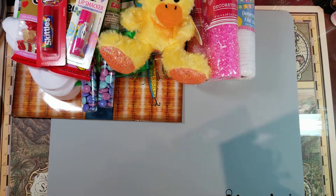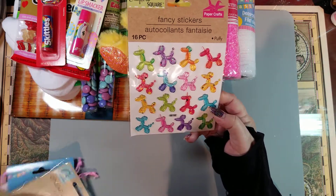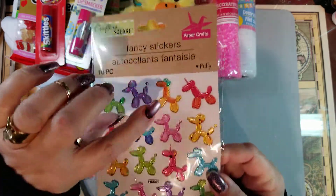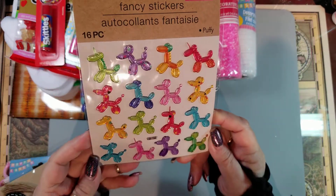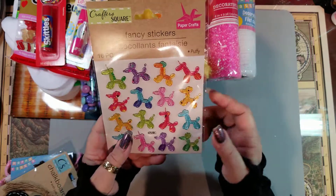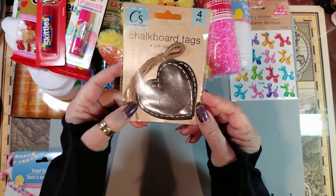I picked up these stickers — I think Dana had sent me some similar ones, but I just love them. They have little polka dots on some of them and they have different colors. I love these little animals, and this one has little unicorns. Someday I want to do a circus journal or balloon animals theme, I just think they're so cute.